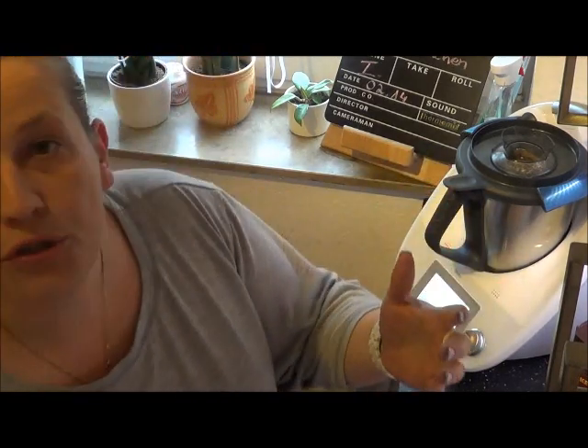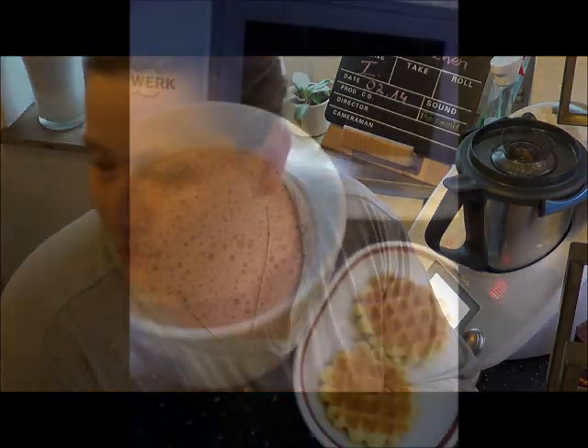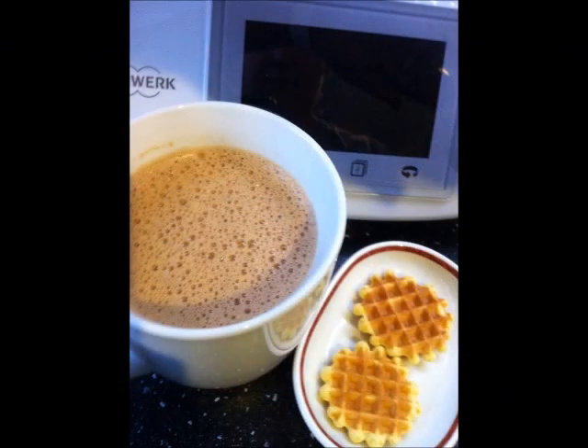Und jetzt wird er auch schon sofort serviert. Ich mache ihn mir fertig. Bild kommt.